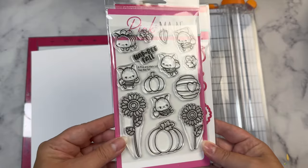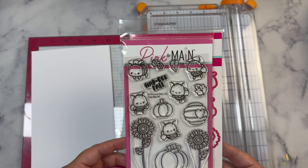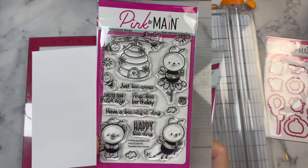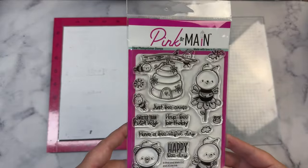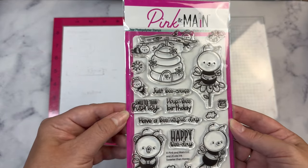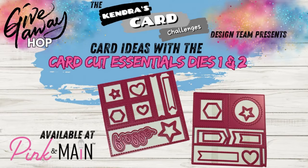I also used this Pink and Main stamp set called Hap Be Fall. This is the stamp of the month for August of 2024 and it did have coordinating dies, and I also used a sentiment from this stamp set called Sweet as Honey. A few members of the Kendra's Card Challenges design team will be sharing creations as part of this giveaway hop using these CardCut Essentials dies.